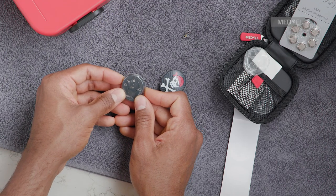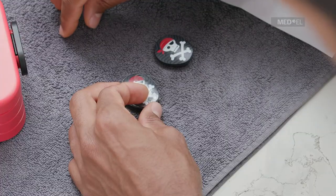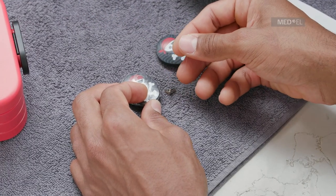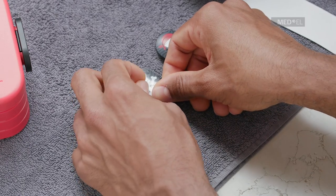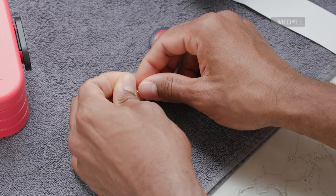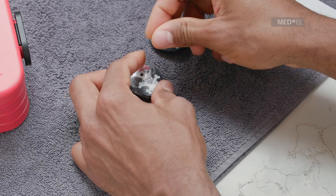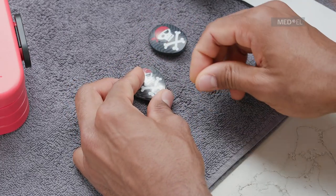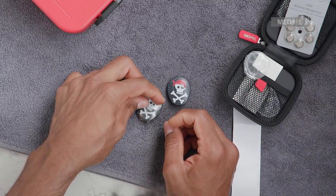To avoid losing the processor during activities, you should use additional fixation accessories such as the MED-EL sports headband or a swimming cap. To tie an attachment clip to Waterwear, use the semicircular flap at the top. Pull the loop of the string through the hole of the semicircular flap and pull the end with the attachment clip through the loop. Your Samba 2 with Waterwear is now ready to use.